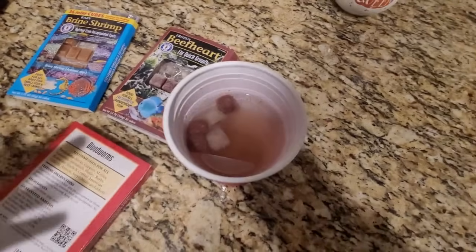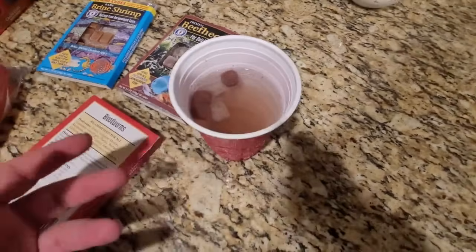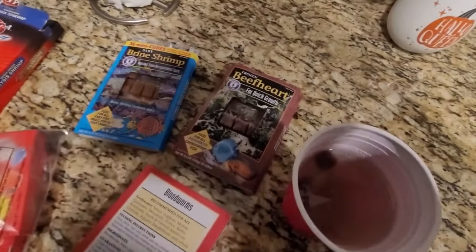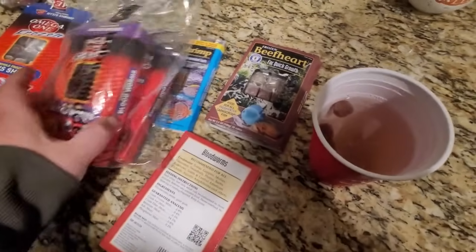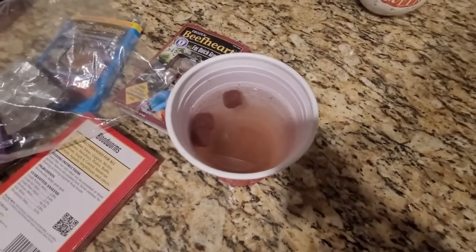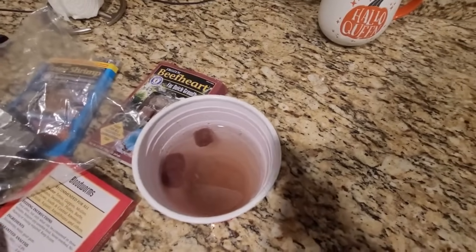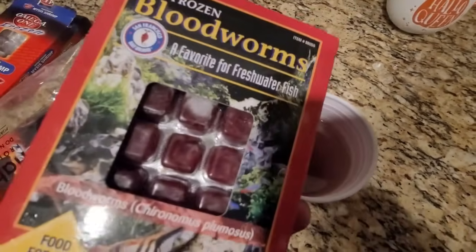Then we've got the next size up of brine shrimp — they look like little brine shrimp, I know that doesn't help. I don't have the package handy because we've gone through them all. But they're a good option for mid-sized fish: angelfish, rams, large danios, barbs — mid-sized in the aquarium world.